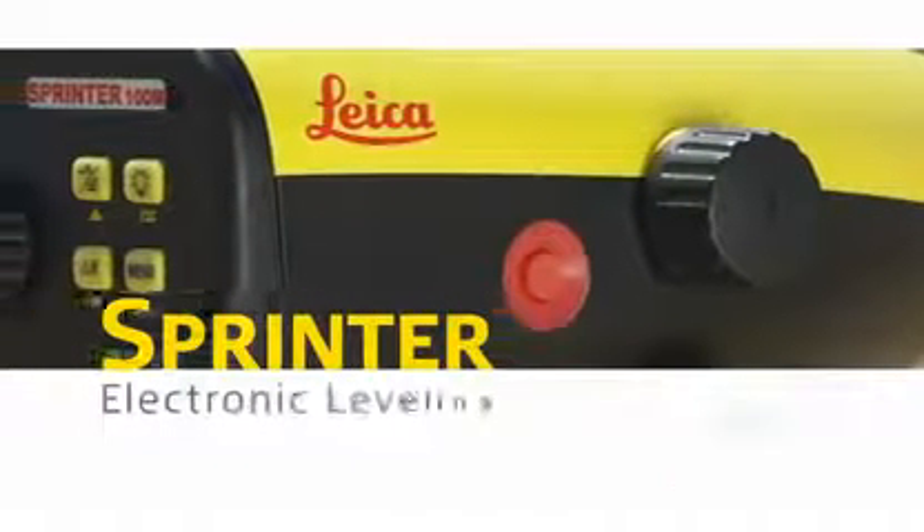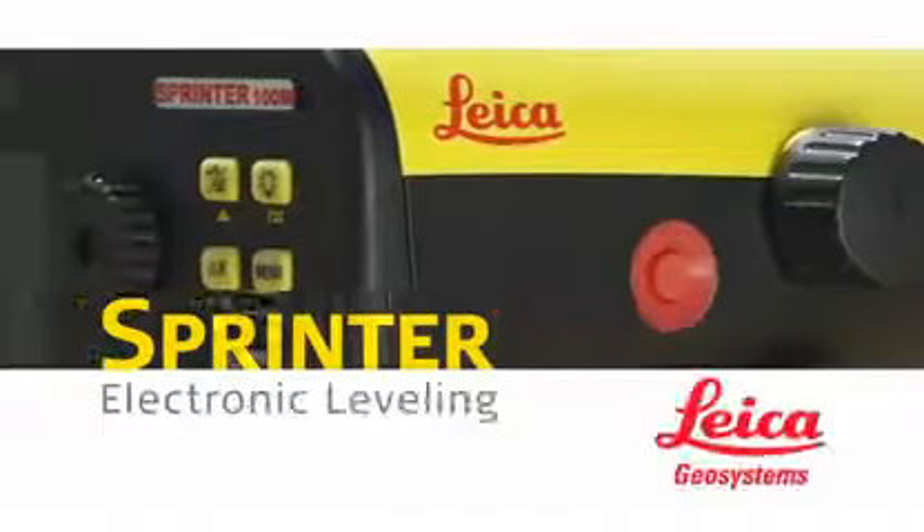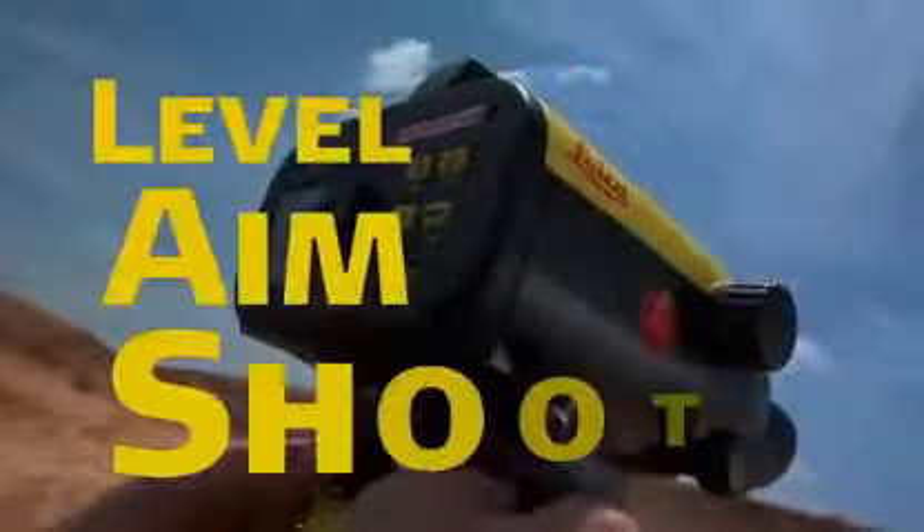Leica Geosystem Sprinter is the electronic leveling instrument that's simple and affordable. Just level, aim, and shoot. If you can use a digital camera, you can operate the Leica Sprinter.